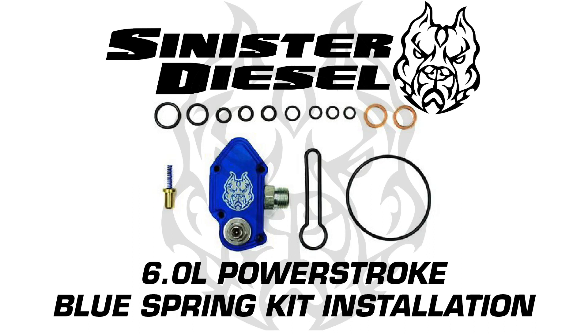Today's video is an installation overview for Sinister Diesel's 6L Power Stroke Blue Spring kit for 2003-2007 Ford Power Stroke trucks.